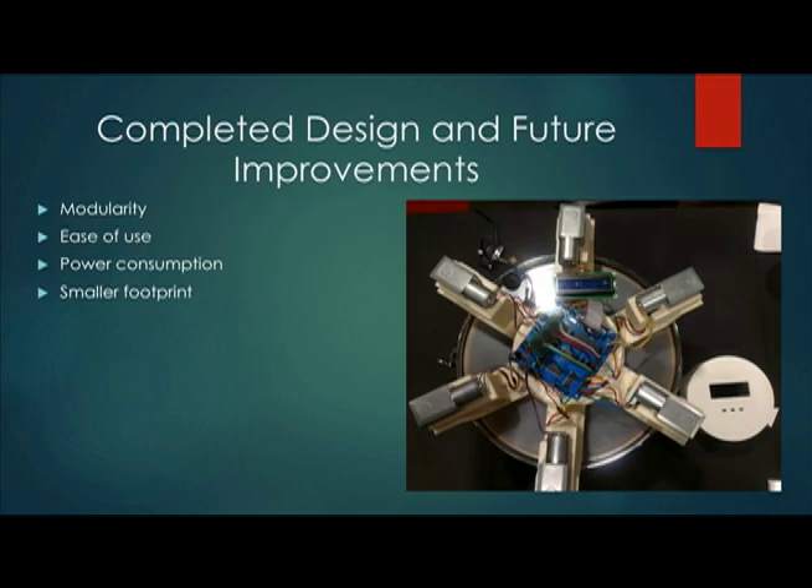The image on the right is our completed and assembled device. Everything seen in this image was created by us. The PCB was designed by us. The actual physical device was created in SOLIDWORKS and 3D printed, and it was hand assembled and soldered by us.